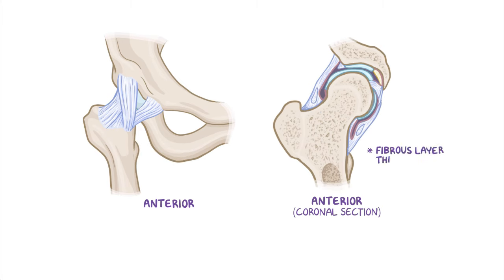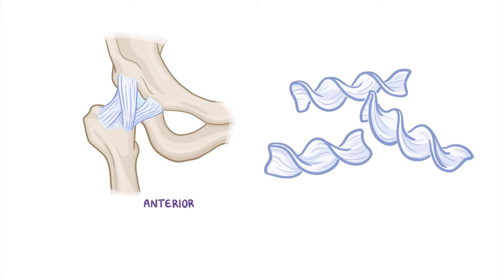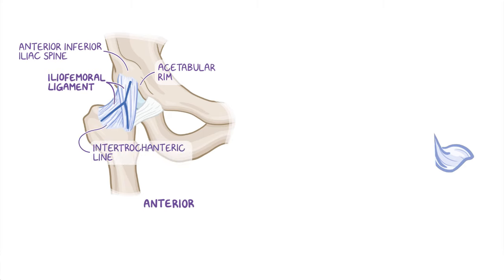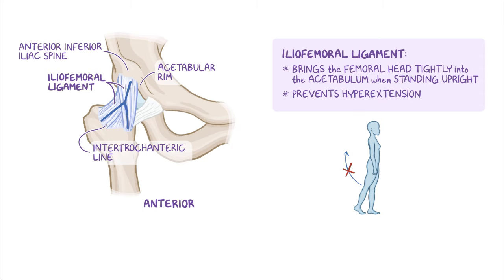The fibrous layer is actually thicker in some places, where it forms the three intrinsic ligaments of the hip joint, which pass in a spiral from the pelvis to the femur, a bit like curled pasta made of fibrous tissue. Anteriorly and superiorly is the strong, Y-shaped iliofemoral ligament, which attaches to the anterior inferior iliac spine and the acetabular rim proximally, and the intertrochanteric line distally. Considered the body's strongest ligament, the iliofemoral ligament tightens and brings the femoral head tightly into the acetabulum when standing upright, preventing hyperextension of the hip joint.